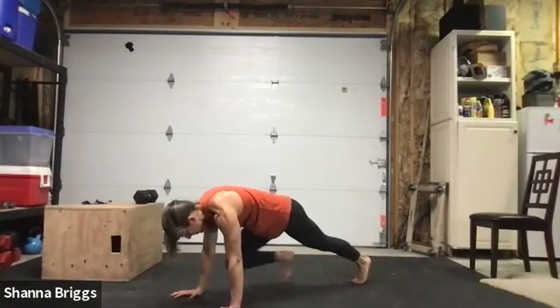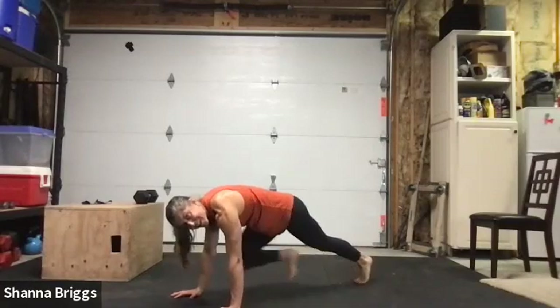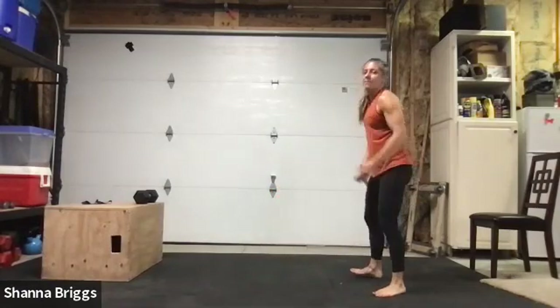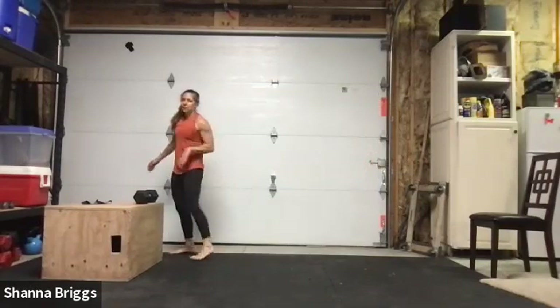Finish that up, come on back up, and then quad stretch on the opposite side. Place that foot lifting up, grab that foot — this one can be easier said than done, so just be gentle on yourself. If you can't quite get that foot from standing, you can always take it back to the ground. It also can help if you have a rope or band to wrap around your foot to grab onto — that's a good way to work your way into that flexibility. Three, two, one — and shake it out.